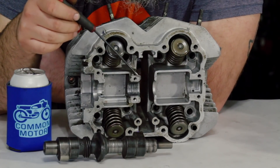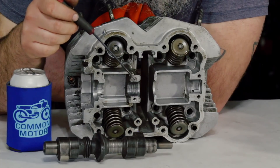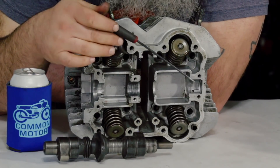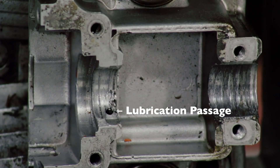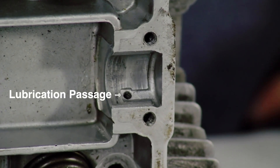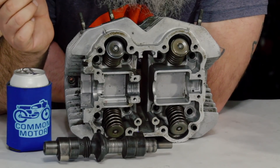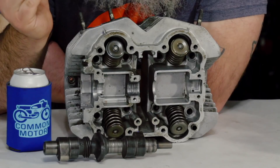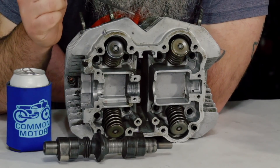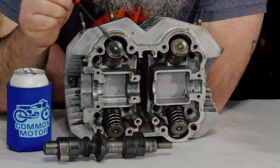The reason it fails is not why you think. It's oftentimes user error that causes this failure. This center journal is a little different from the other two. The outer journals are pressure-fed — they have oil that comes up and keeps the camshaft bearing surfaces lubricated. But the center one doesn't have any pressure-fed lubrication; it's just splash lubrication. That's not the best, but it works. Honda made some engineering choices there. There are things we can do to prevent this from happening, so we're going to take a closer look at the cylinder head details.